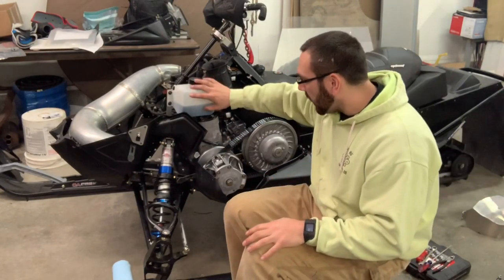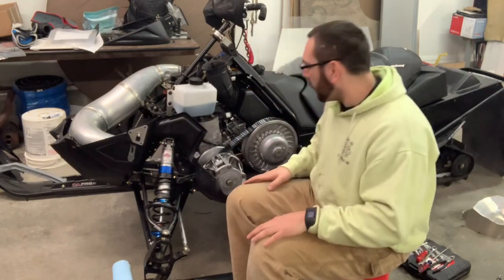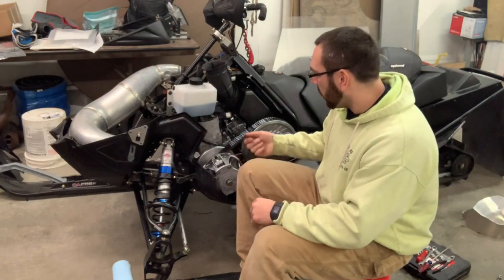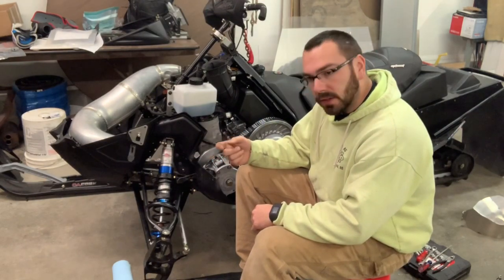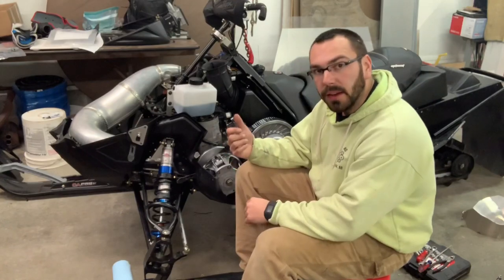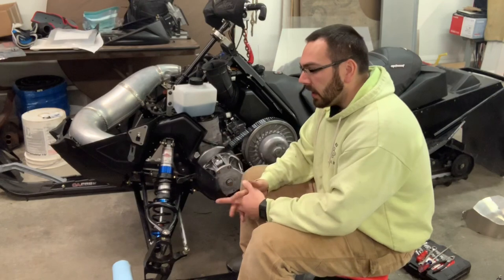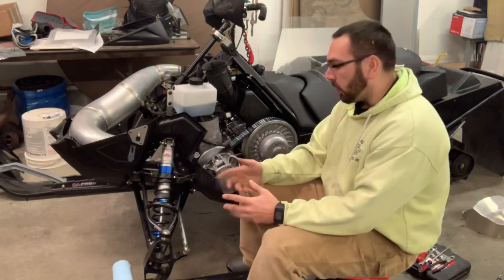I got my tank mounted, all my lines run, and when you get your tank on and filled up, you're going to want to crack your bleeder screw and let the oil trickle down. Put a rag down there until the oil starts falling onto the rag — that way you know your pump is getting oil.